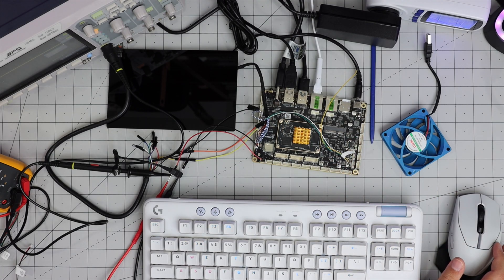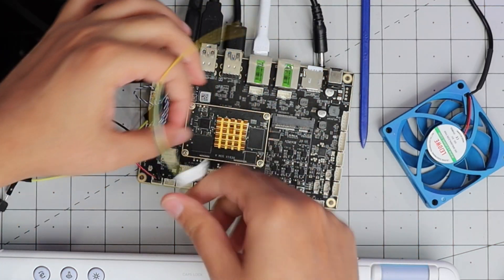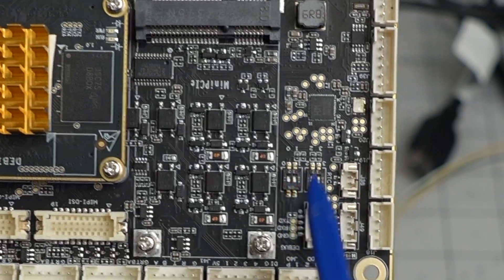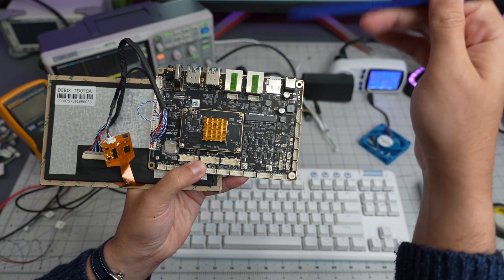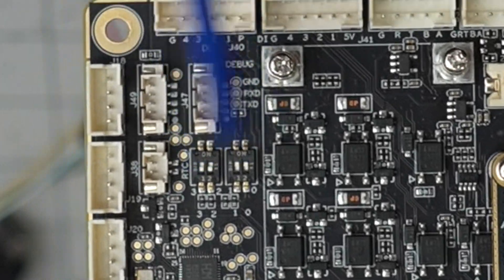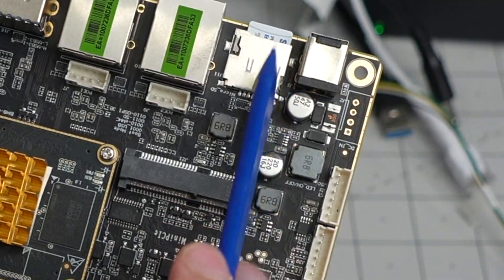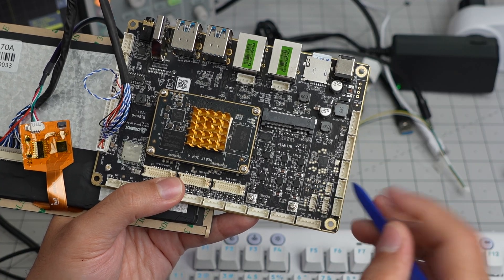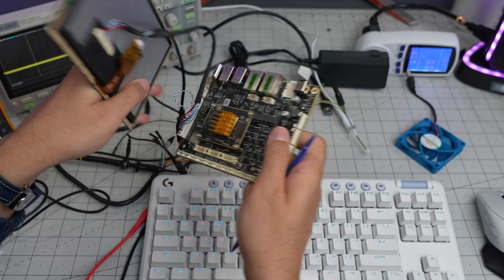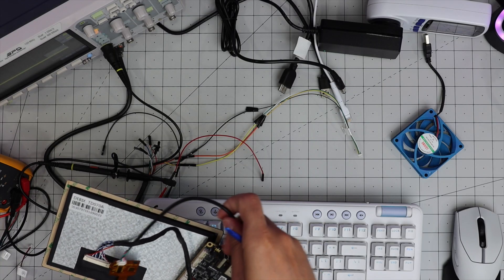I also discovered that I was wrong about needing UART to change the boot device. There are DIP switches on the board. Setting them to 0-0-1-1 (with the IO port facing up, reading the 'ON' label) means boot from SD card. Setting them to 0-1-0-0 boots from eMMC. So you simply set the DIP switch and insert the SD card - it just boots, no UART required. The touchscreen also works just by plugging in the USB cable.